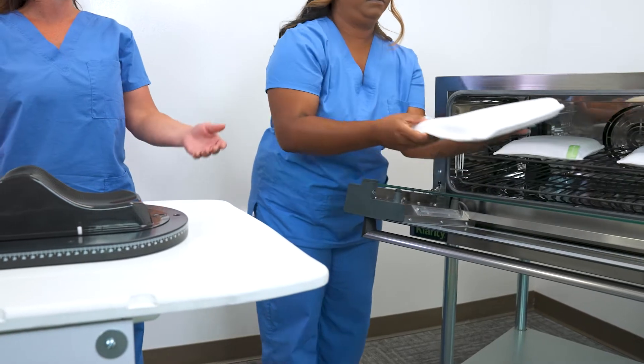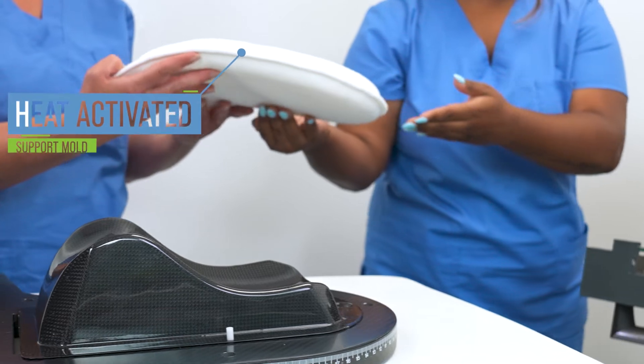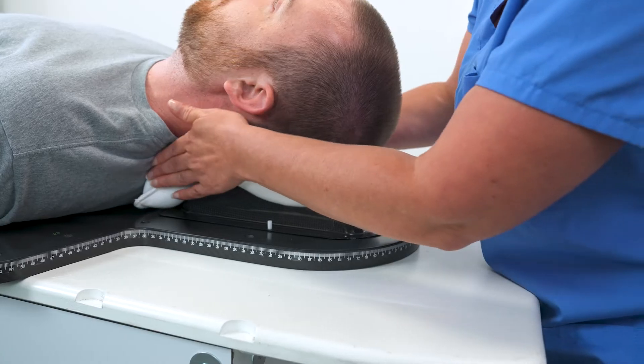The Clarity Cushion is an odorless, heat-activated support mold for customized patient positioning. The Clarity Cushion is unique in that it's heat-activated rather than water-activated. This means there's less mess, no chemicals, and no odor.